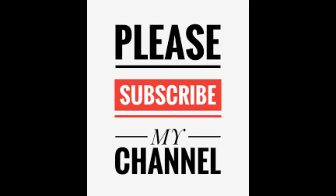Please like, share, subscribe and hit the bell button. You can continue to see my videos. Thank you for watching.